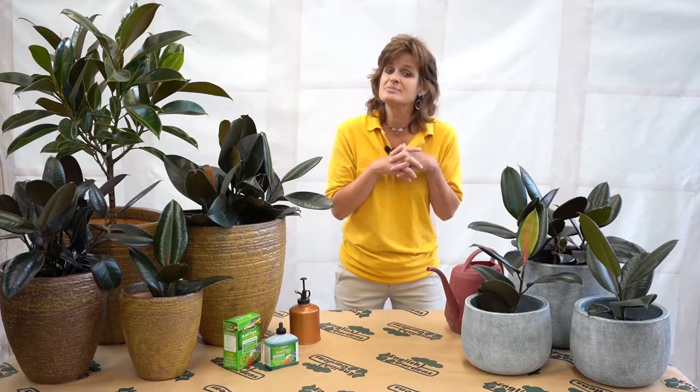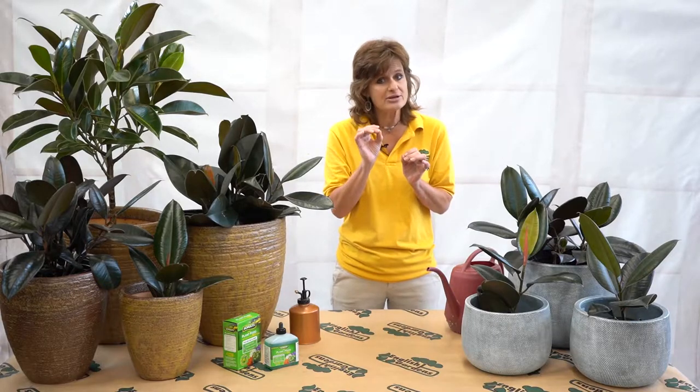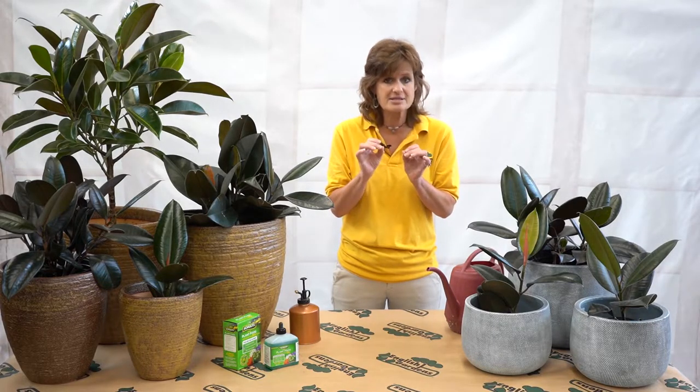The rubber plant comes from South America and similar areas. Think bright light, but it grows in some forested areas. So don't put it outside in the direct sun — its leaves can actually burn.